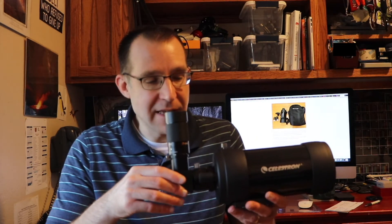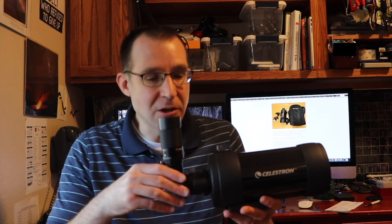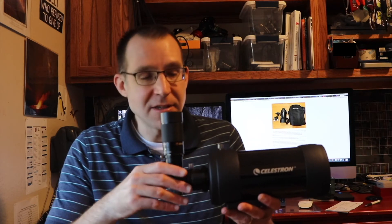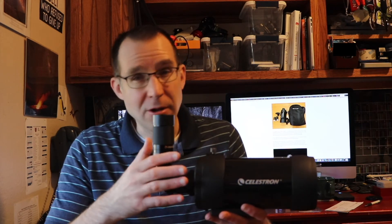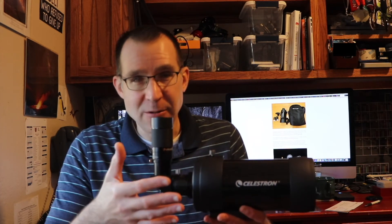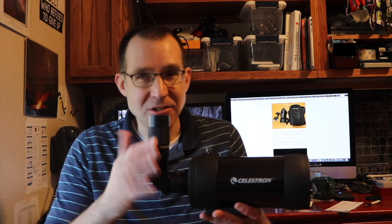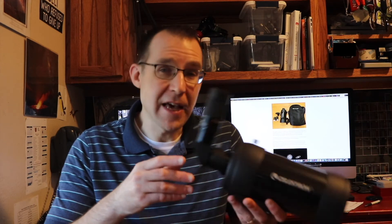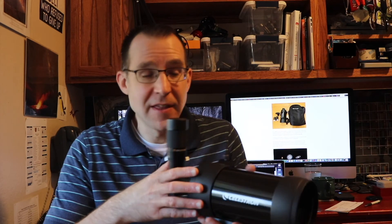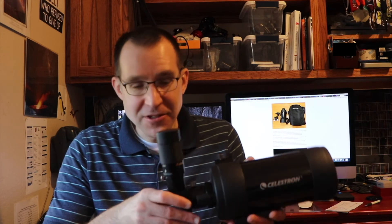That's kind of the problem with this telescope: it's a nice complementary scope for something you might already have if you already have those accessories from a different telescope. But if you're buying this as your first telescope, it's probably not your best option. If you don't have a telescope already, this shouldn't be your first unless you're primarily buying it for birding, taking to the shooting range, or some use besides just astronomy. In that case, it can be a good telescope to buy. But for just astronomy, probably not your best first scope. If you have another telescope and want something small and lightweight you can travel with, this can be a really nice option to complement what you already have.